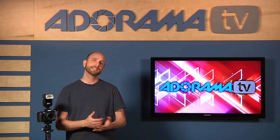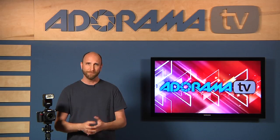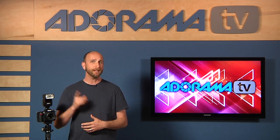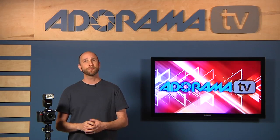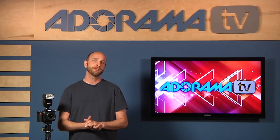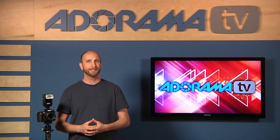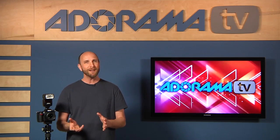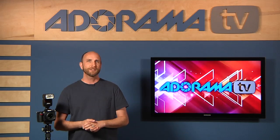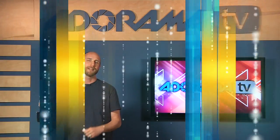In episode 17, I showed you how you can use a flash to freeze motion. In this episode I'll show you how you can combine a slow shutter speed and a flash to get things that are both blurred and frozen at the same time. And I'll show you how you can use front and rear curtain sync to control how things are frozen and blurred. Now this all might sound really complicated, but it's actually pretty simple. To show you how things work, we need to grab our cameras and head outside.